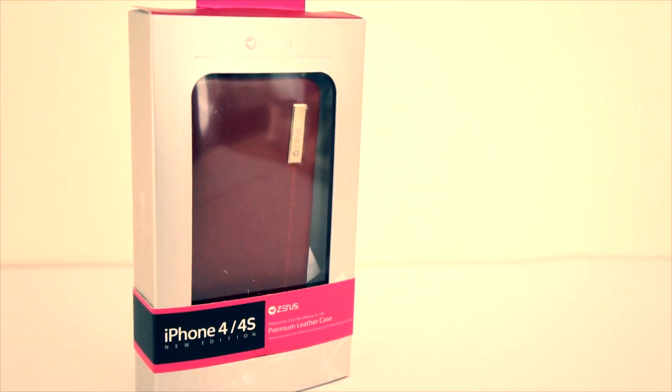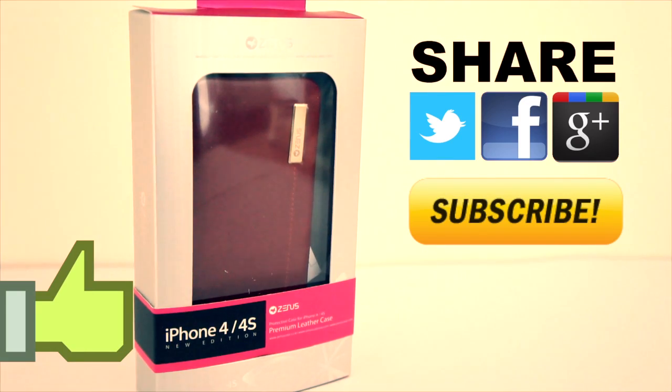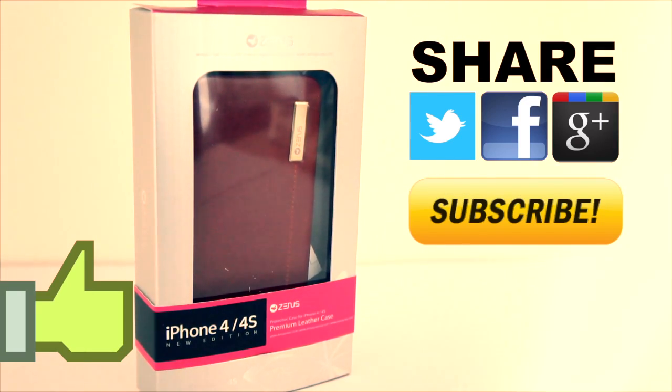So guys, thanks for watching, make sure you hit the subscribe button, comment down below, tell me what you think, click the like button and share this on your social network feeds — it'll help me out a bunch and I'll catch you in the next one.